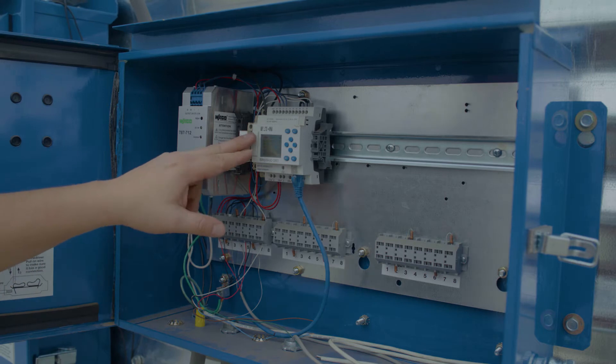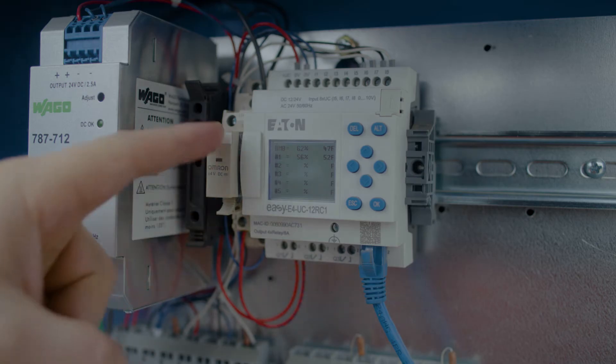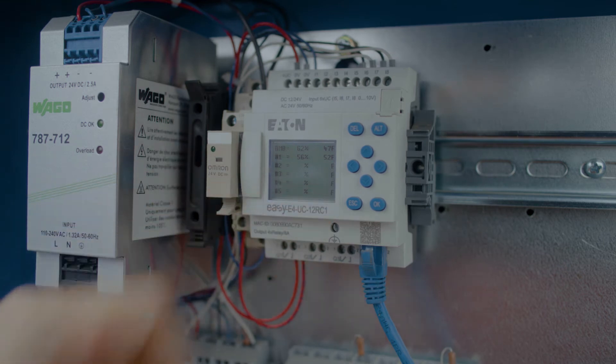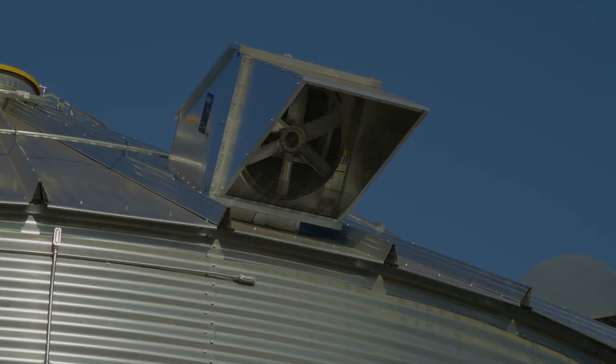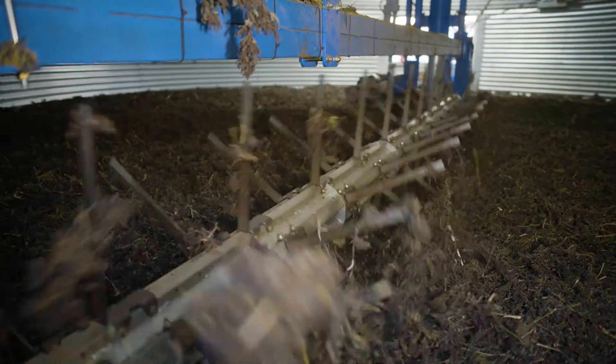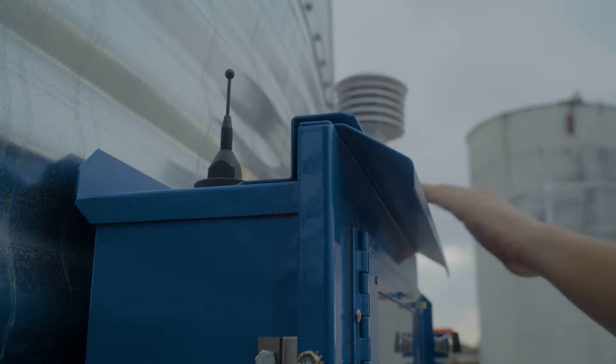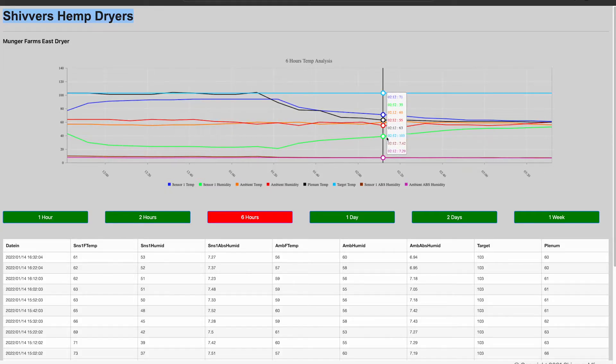Inside the humidity reader box, a display shows the ambient temperature and humidity as well as the temperature and humidity above the material. This information enables you to quantify drying efficiency and acts as an indicator for when you may need to stir or unload. This data is then transmitted via the link, enabling you to monitor these conditions remotely.